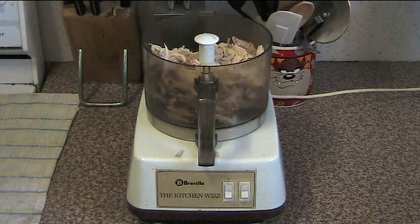Chicken snackies are basically a form of chicken patty type thing, like a rissole. Essentially it's just a little bit of mixed up chicken which has been shallow fried with a crumb on top.